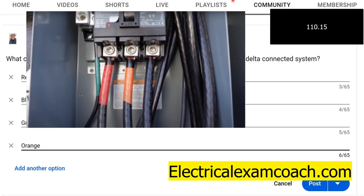I am the Electrical Code Coach. If you want to learn more and become a well-rounded electrician, or be ready for your master's or journeyman exam, you can visit electricalexamcoach.com. Let's get to it!